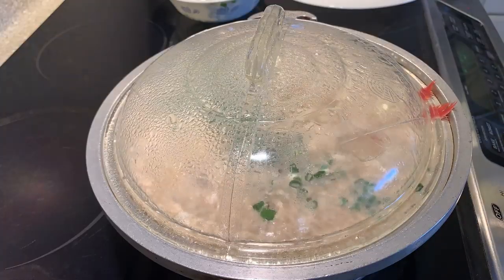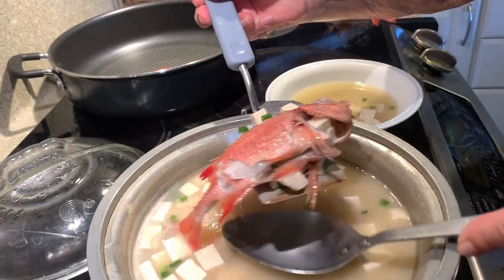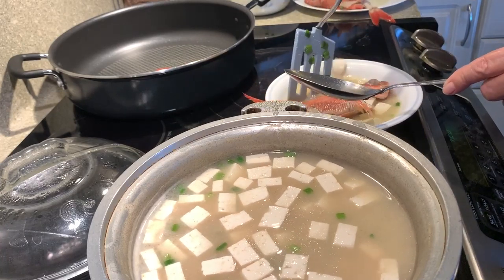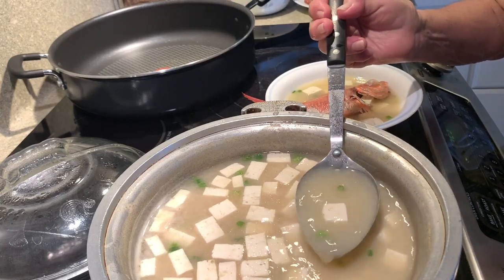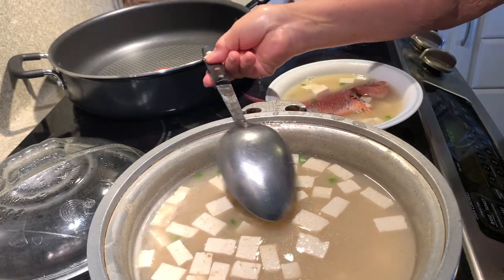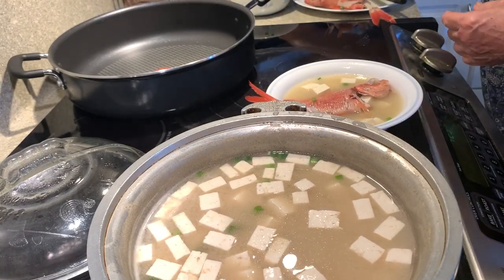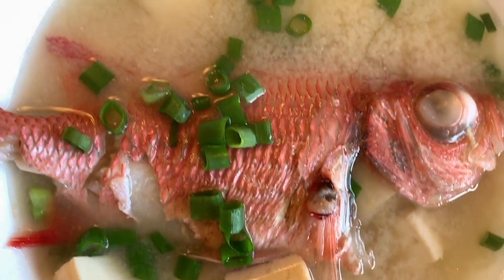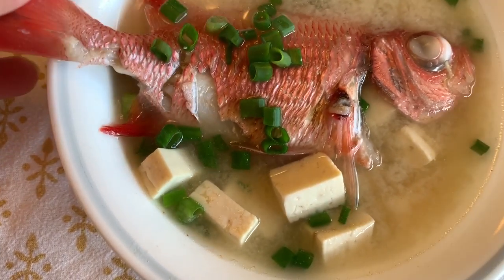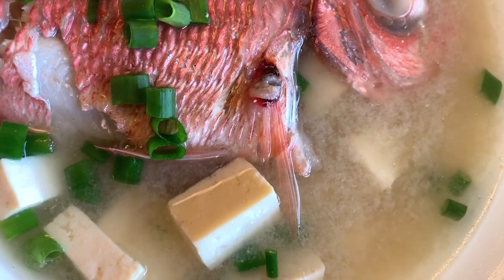There we go. Now you can see the fish. And then we'll put a little bit of extra green onions on it, just like that. Finished product of the menpachi miso soup. Looks pretty good. Sweet. Looks nice.